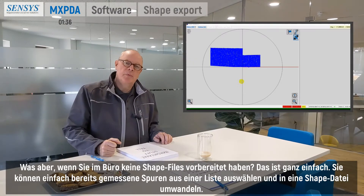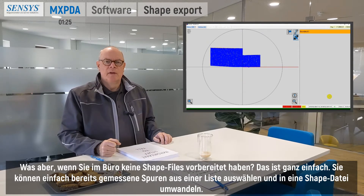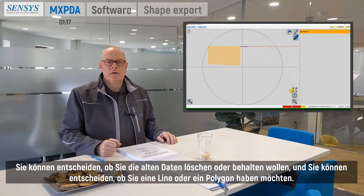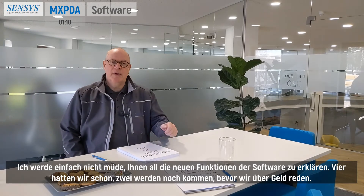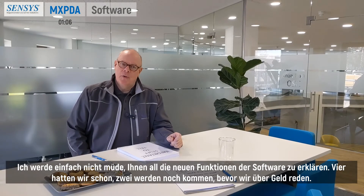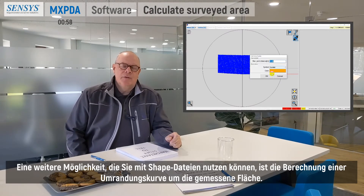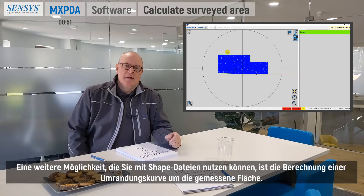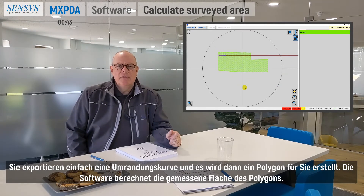But what if you haven't prepared any shapefiles in the office? That's easy — you can simply select already measured tracks from a list and export them into a shapefile. You can decide whether to delete the old data and whether you want a line or a polygon. You can also have the software calculate your surveyed area by exporting a survey boundary, which creates a polygon and calculates the surveyed area.